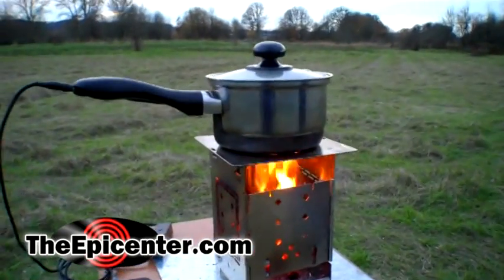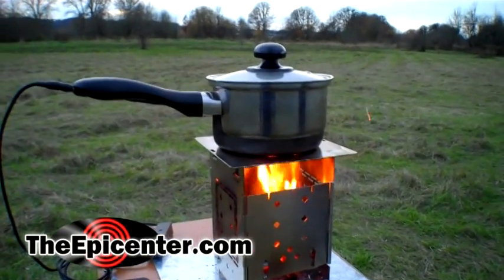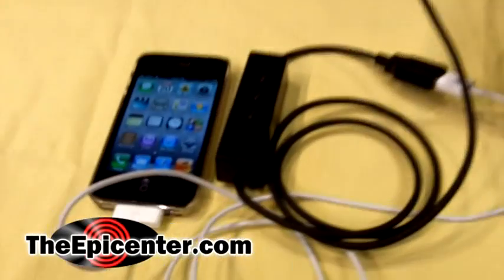This is actually a fire-powered DC generator that outputs USB power so that you can charge USB devices like cell phones. It's got a thermoelectric generator module in the bottom — a TEG.